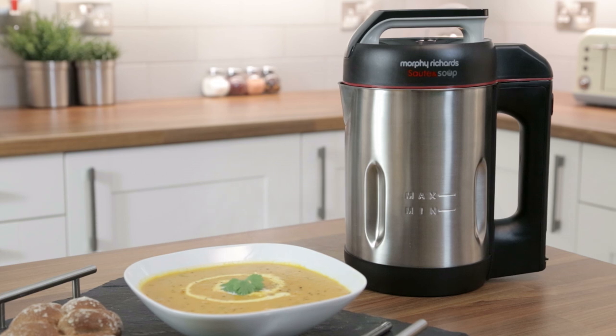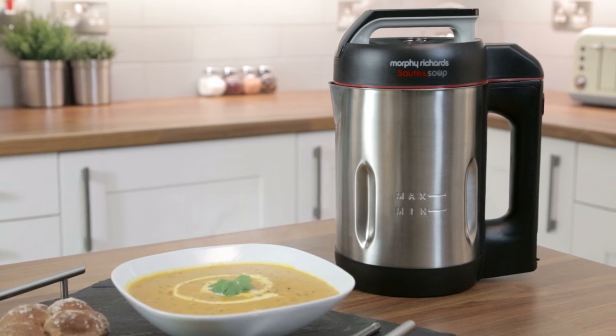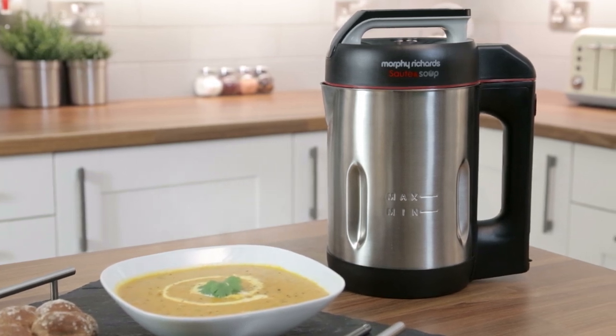The sauté and soup maker from Morphy Richards — perfect homemade soup, just the way you like to cook it.